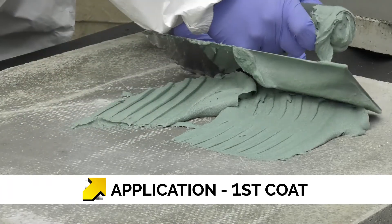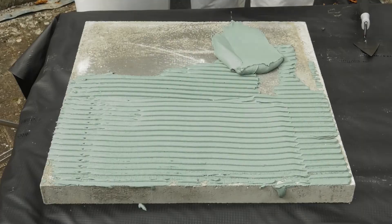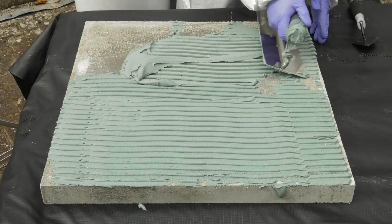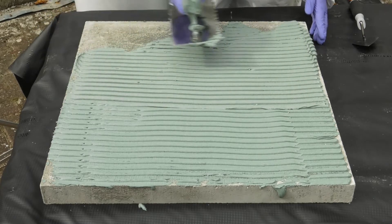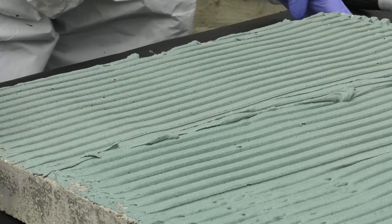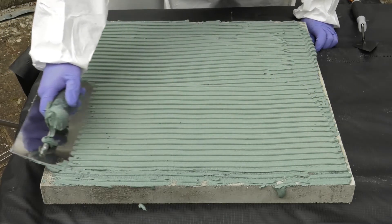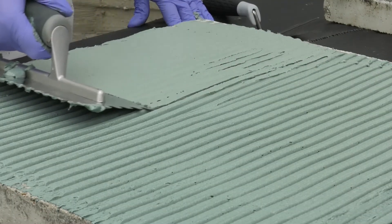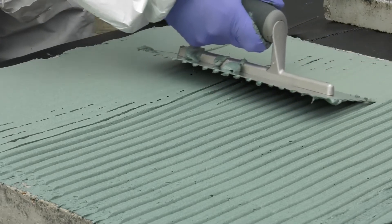Costa NB 4000 is applied in two coats by trowel. Using a metal trowel, apply the mixed Costa NB 4000 onto the substrate. A 10mm notched trowel is then used to define your consumption rate. The 10mm trowel, when used at a natural application angle, will produce 6mm tramlines of the NB 4000. The NB 4000 is then flattened off with the smooth side of the trowel to achieve the desired first coat thickness of 3mm.